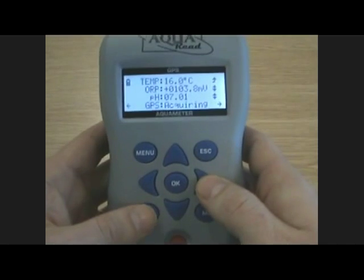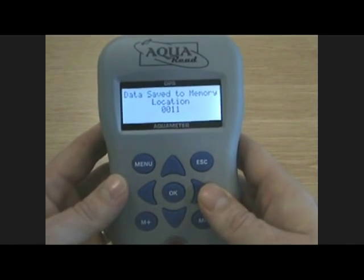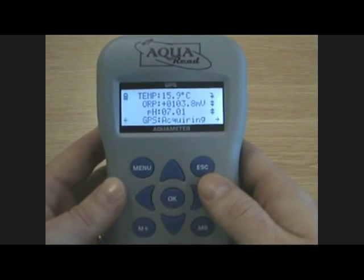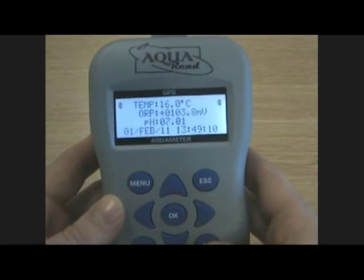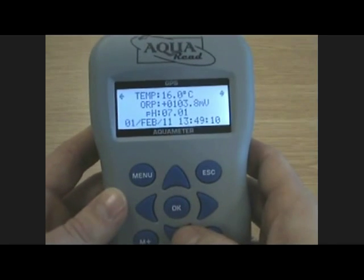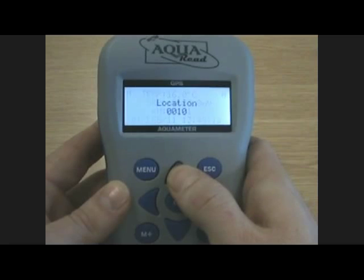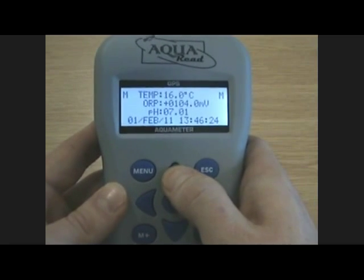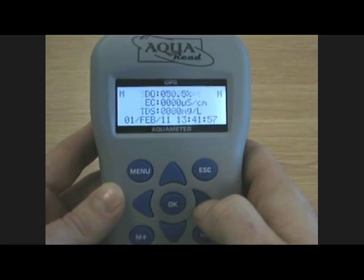One simple button press is all that's required to capture all of this information. By pressing M plus, the data is saved to the memory. By pressing memory recall, we can view that data. The last data taken is the first to be displayed and previous data sets can be displayed by scrolling upwards. Left and right will show you all of the data that's been captured.